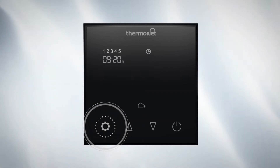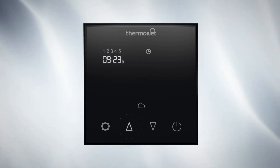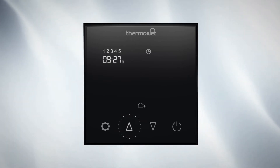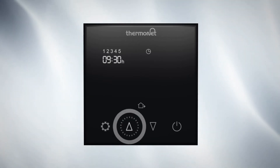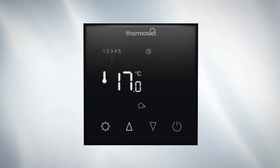Press settings to advance to heating event 2 and select the time you would like your thermostat to switch to a lower off temperature. Use up and down to select the time and press settings to save and move on to the temperature selection. Use up and down to select a lower off temperature between 16 and 20 degrees.